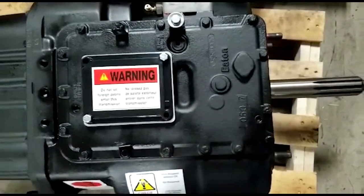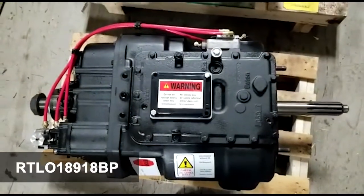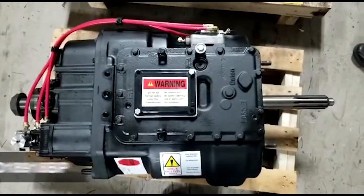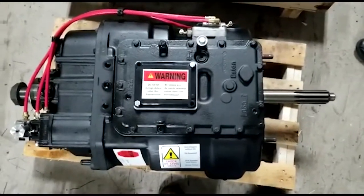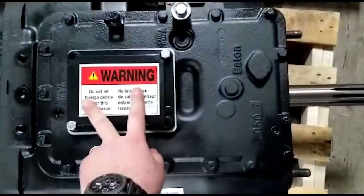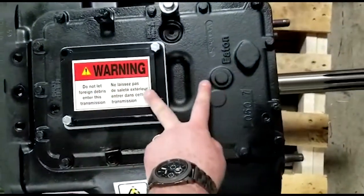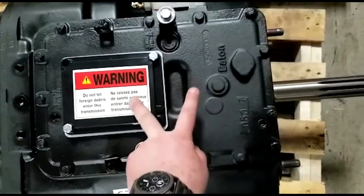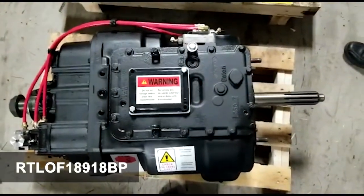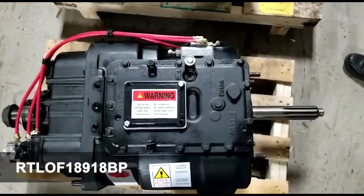This particular transmission is an RTLO 18918BP series transmission. If it had a forward shift cover, the hole position here would be moved up a couple of inches and more centered on the cover, and the part number would be RTLOF 18918BP to distinguish its cover position.